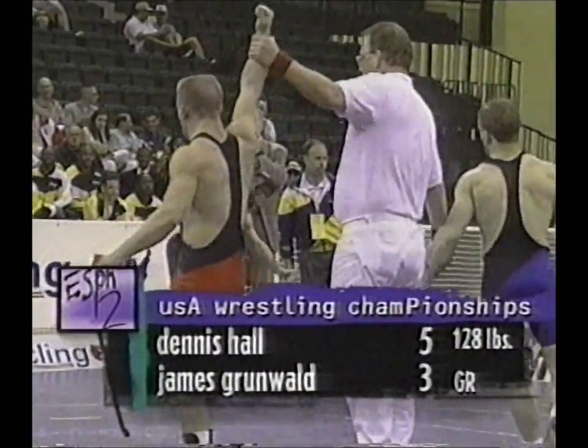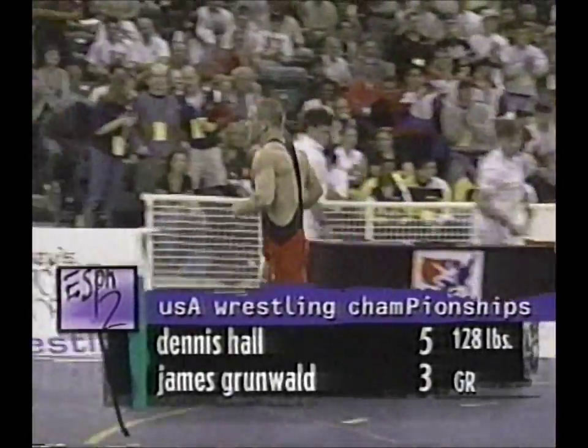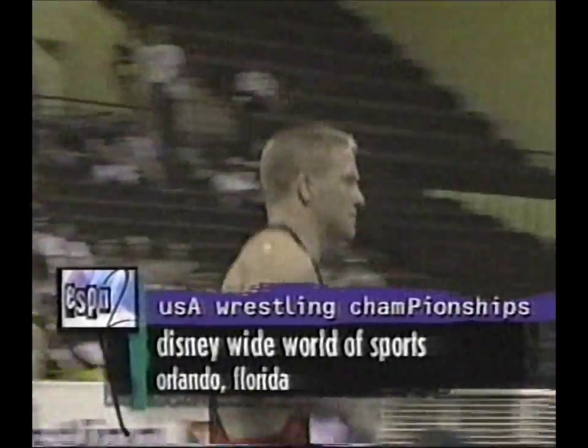A true champion indeed. Dennis Hall, the final score five to three. We'll come back to Greco-Roman wrestling when we return to Orlando right after this.